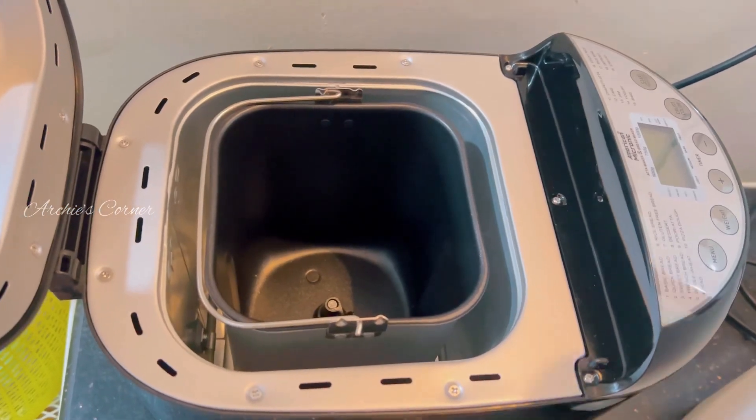Let's put this Roti Maker to the test. To start, we need to preheat the device. Once we switch on the Roti Maker, this red light will turn on. It typically takes a few minutes to heat up, and once done, this green light will turn on.